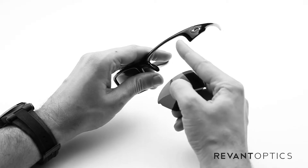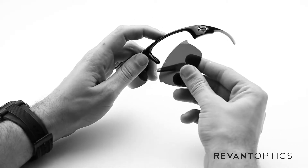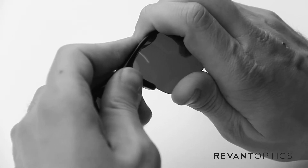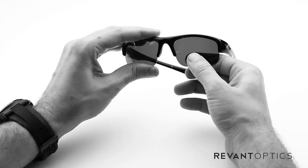You have these notches at the corners that actually seat nicely in grooves here on the frame. So to install the lens, go ahead and seat the outside edge first, then you'll push up on the nose piece and it'll pop right in just like that. Pull down on it to make sure it's nice and secure.